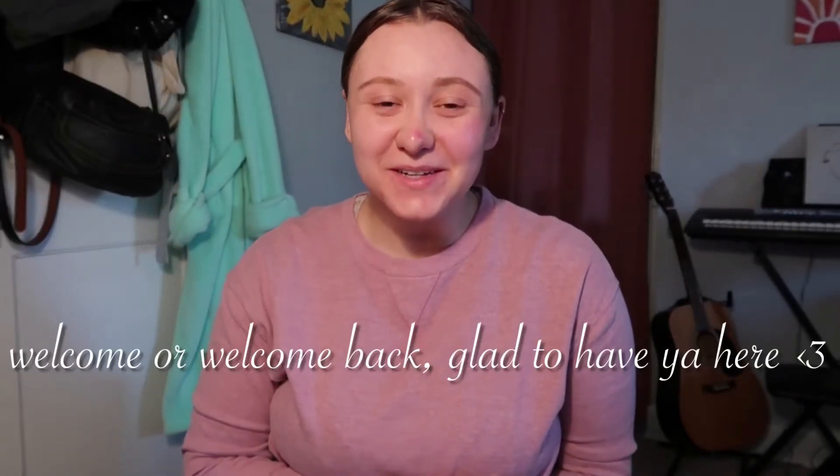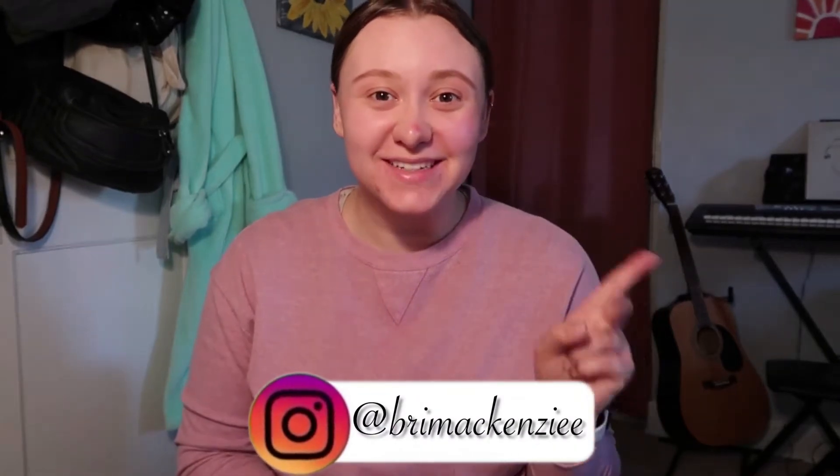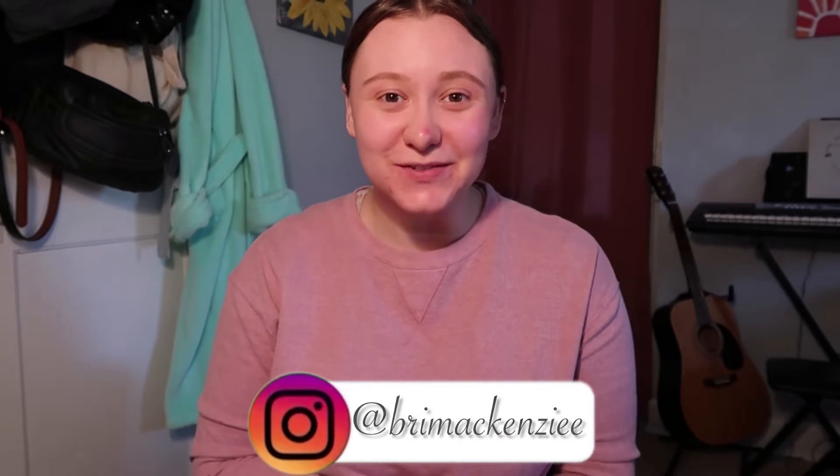Hey guys, welcome back to my channel. If you are new here, my name is Brianna and I post videos every Monday and Friday. If you're coming back from a previous video, thank you so much. Today, as you can see by the title of this video, I am going to be testing out and reviewing a blackhead pore remover vacuum.